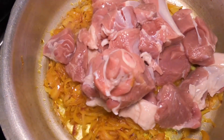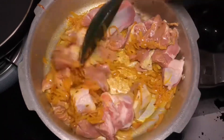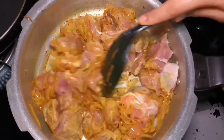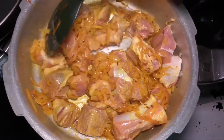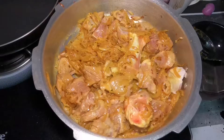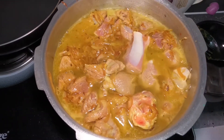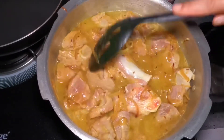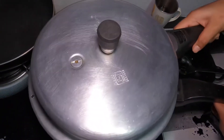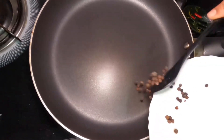Mix it together. I will add a little pieces. I will take 2 pieces and oil. Mix it together and cook it as well. I will roast it as well. I will put a pan in the pan.